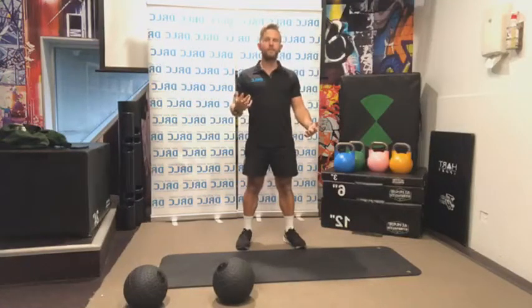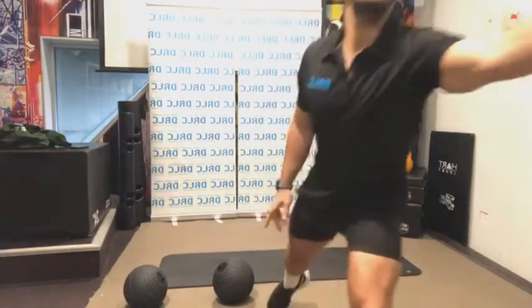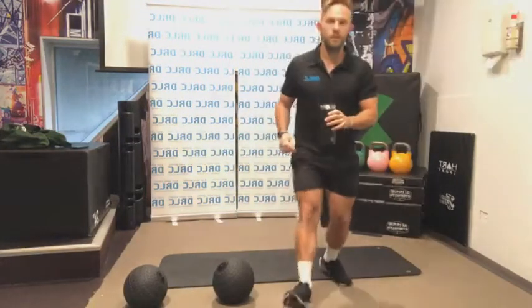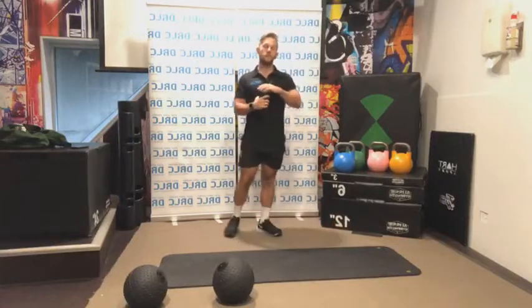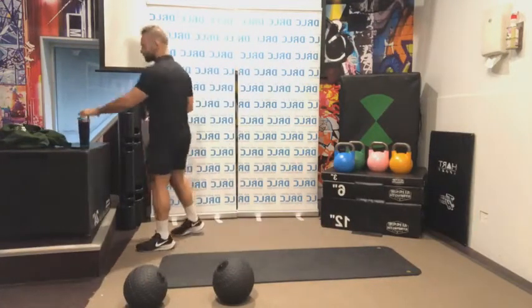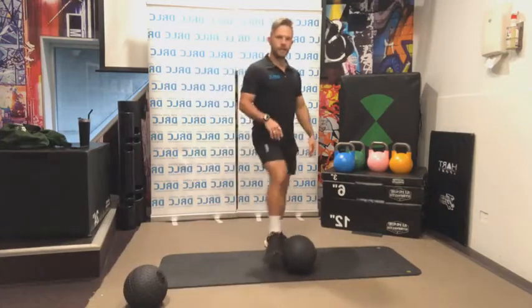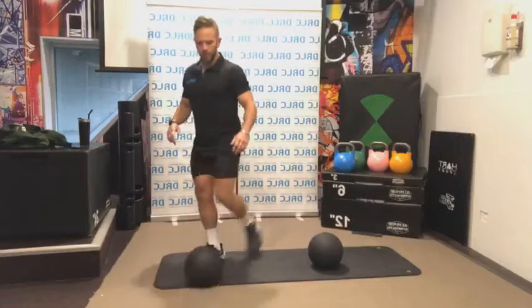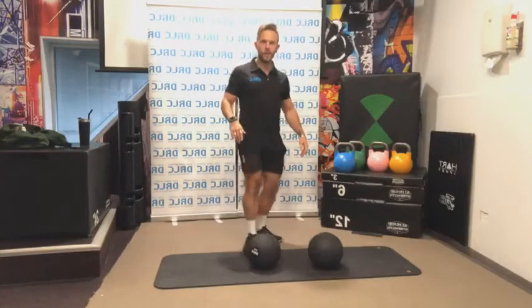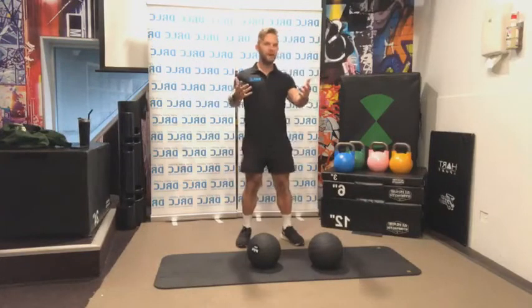If you're cold at home, this is definitely going to warm you up. We have got a strength class, so we are going to need a few different types of weights or something you can use as a weight today. For myself, I'm using medicine balls. We're doing a strength class today — it's called Muscles with Matt.